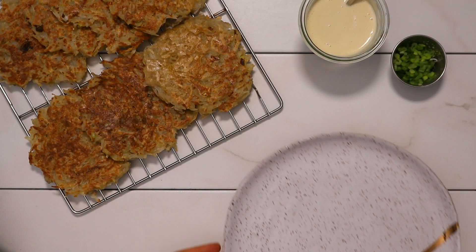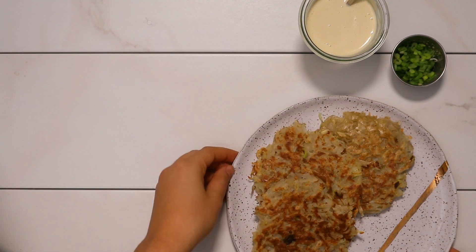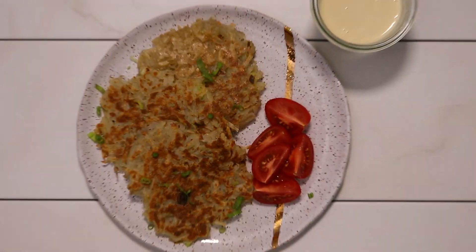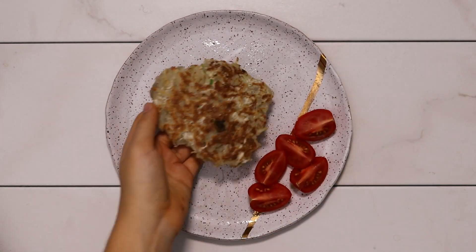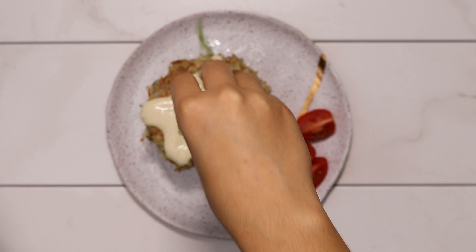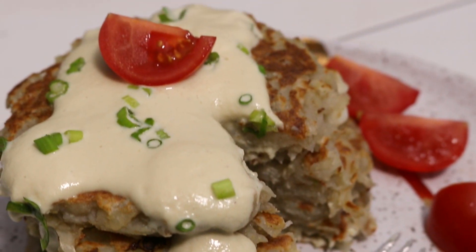You can either assemble your pancakes flat out on the plate — that way you get more surface area to cover with green onions and cashew cream. I decided to serve mine with some tomatoes as well, but that's totally optional. You could also top these with ketchup, or if you're feeling like a stack, you could stack them up, put some cashew cream on top, and eat them that way. That's pretty much it for this recipe — I used to eat these all the time with my family growing up, so I was really happy to recreate a vegan version.